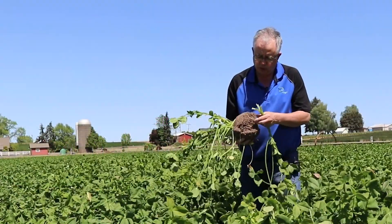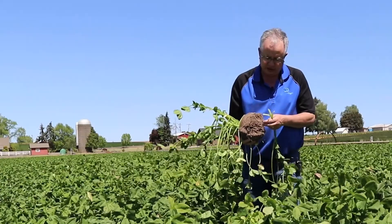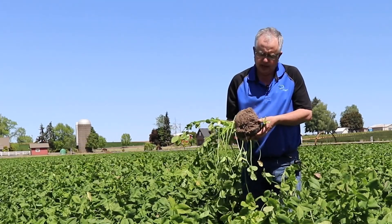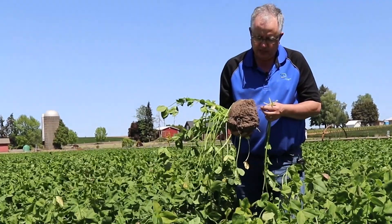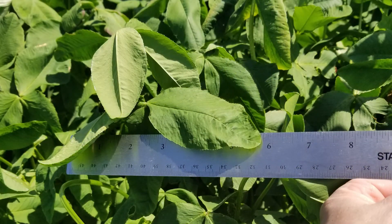Persian clover was part of our initial breeding project when we started looking at nitrogen fixation many years ago. We evaluated several thousand different cultivars ranging from about 30 different species. Persian was one that we were excited about — it's pretty impressive as you can see as a plant, so we liked the looks of it.